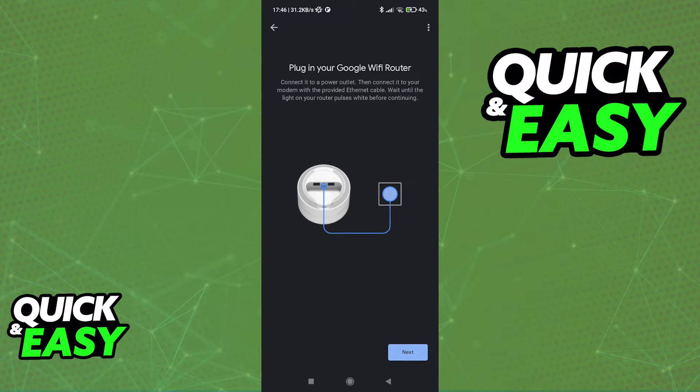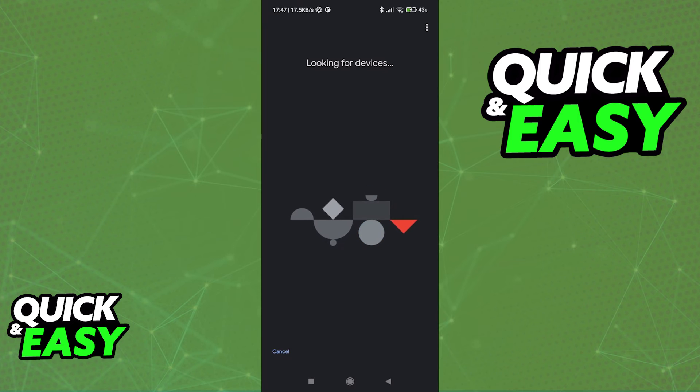Connect it to a power outlet and then connect it to your modem. As long as you wait until the lights turn on and it starts pulsating, you can go ahead and tap next. Make sure that before you tap next the device is working as intended. I don't have a Google Wi-Fi point, so I cannot demonstrate the whole process. But as long as you do and you set it up properly according to these instructions, just tap next and it is going to get picked up automatically.